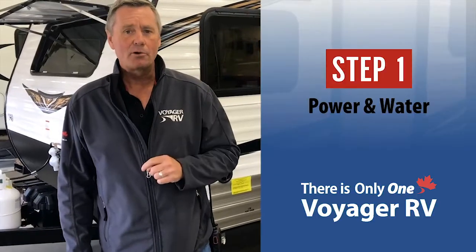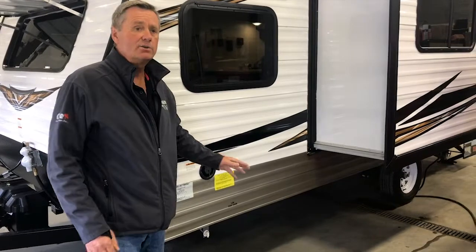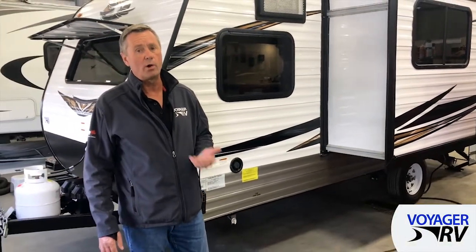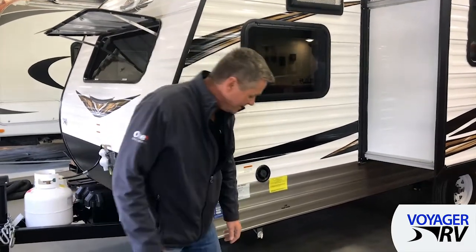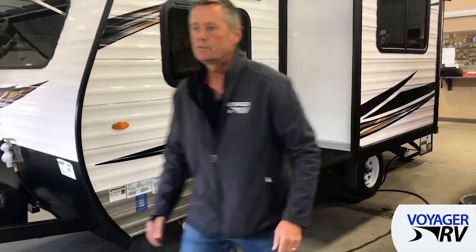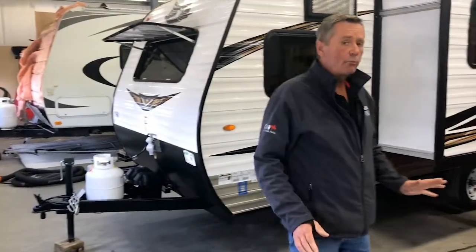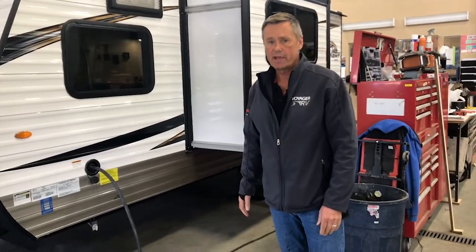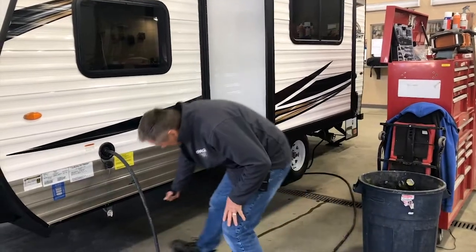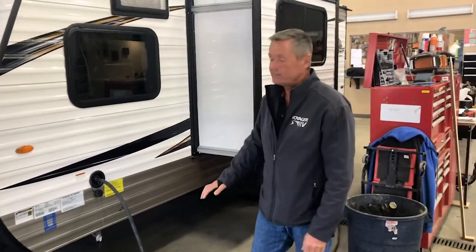Step number one: power and water. Easy to do. First of all, we just make sure that we have a battery hooked up at the front of the trailer — there's your power. Water is going to be going into the fresh water tank. We want to use the fresh water tank to ensure that water gets flushed through the water pump, because right now there's antifreeze in the water pump. To fill the tank, you just take a hose, put it in the fill and turn on the faucet. We don't need a lot of water — 10 gallons is plenty. You don't have to fill the tank right up. I just turned off the valve to empty the tank so that the tank will fill now.